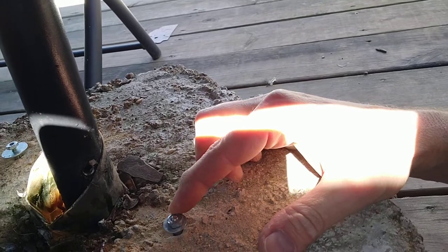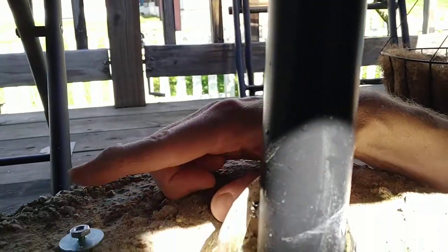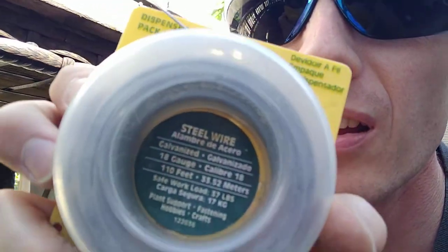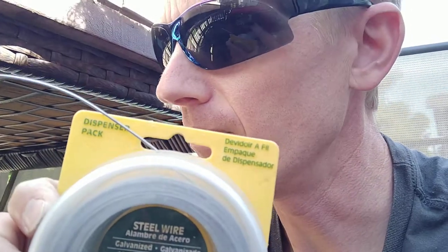That being said, if you work for Bosch Bulldog and you want to send me a royalties check, go ahead. Anyway, we have the anchors in — we're gonna get either a wrench or a ratchet and socket and really tighten that nut tight. Then I drilled a hole on one side, drilled a hole on the other side, and will attach a wire from one anchor through the pole to the other anchor. For the wire, I have steel wire — weatherproof — and I'm gonna twist it into two strands instead of one, which should be strong enough to hold for a while.